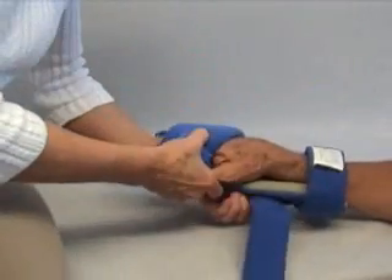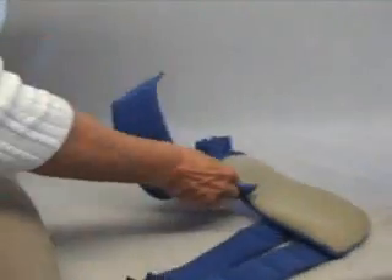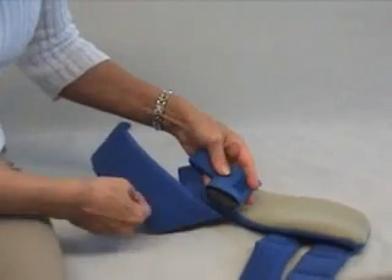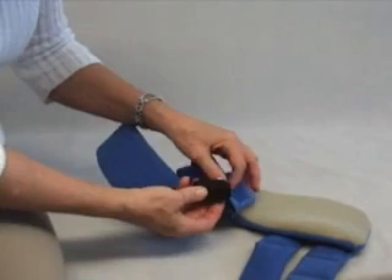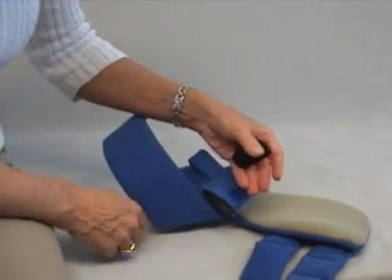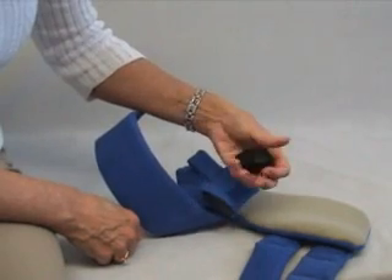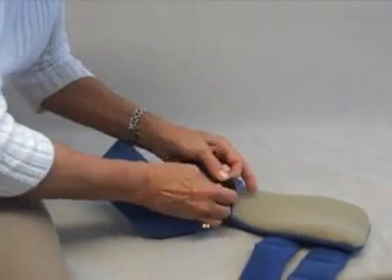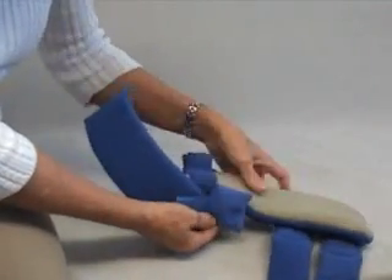As your patient improves, or if it's appropriate from the beginning, there's a pocket in the back under the thumb. You can put scraps of foam material, or use the piece that comes with your Thumbies — it's designed to let the thumb rest in a little trough. You would slide this in the material and then your patient's thumb would fit over that.